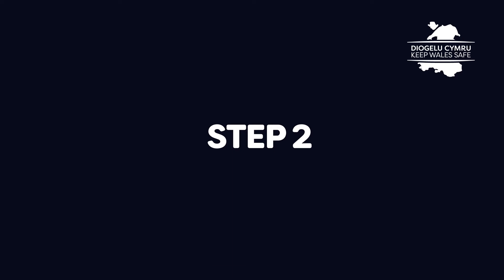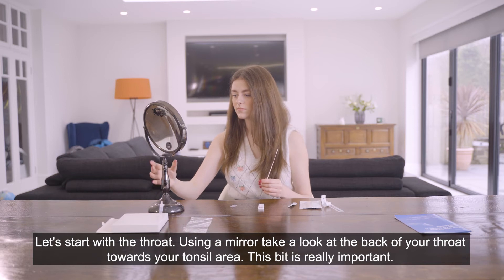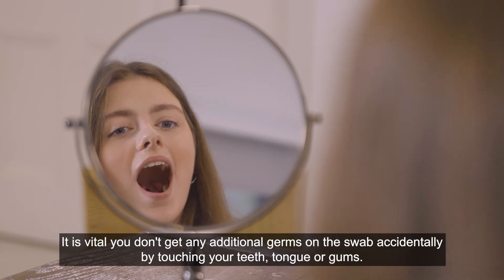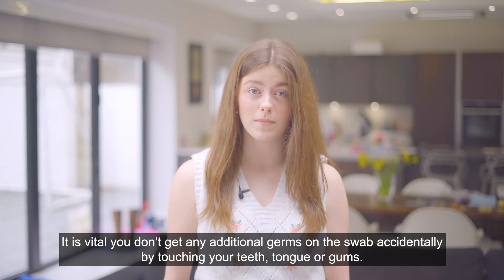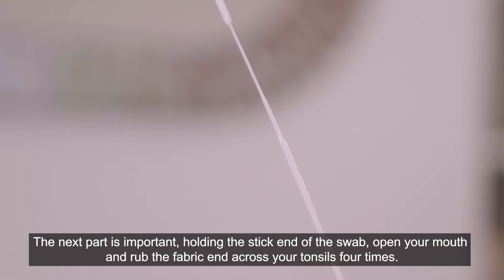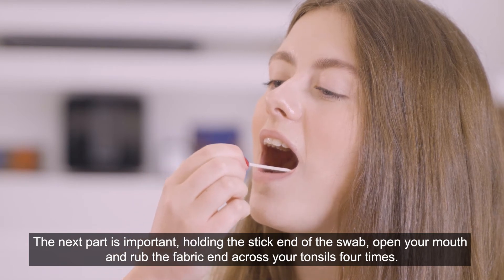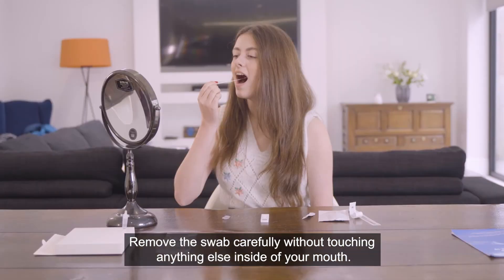Step 2, let's start with the throat. Using a mirror, take a look at the back of your throat towards your tonsil area. This bit is really important — it is vital you don't get any additional germs on the swab accidentally by touching your teeth, tongue or gums. Holding the stick end of the swab, open your mouth and rub the fabric end across your tonsils four times. Remove the swab carefully without touching anything else inside of your mouth.